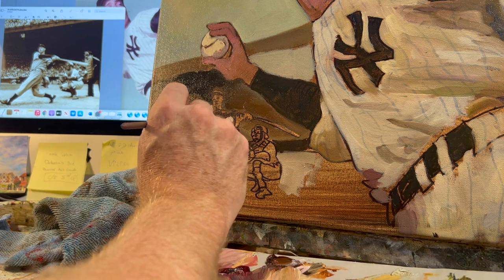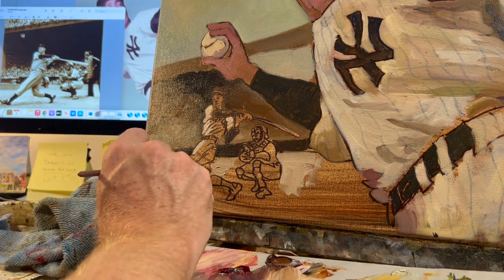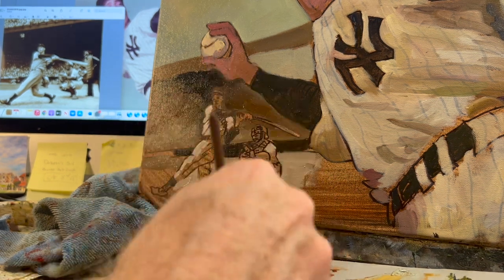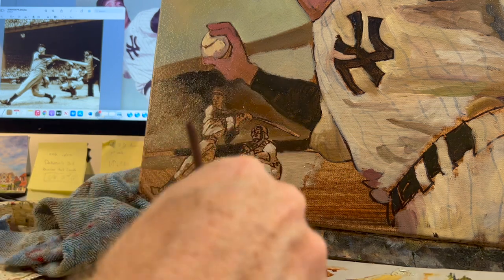Putting some brights on the batting Joe there, making him pop in contrast to the dark background. That's the exciting part for me. Once I have extreme shades happening right up against each other — boom — you have three dimensions.